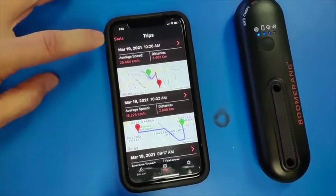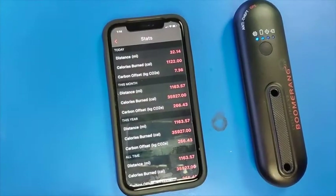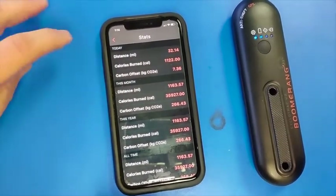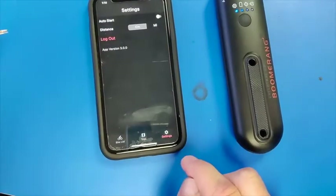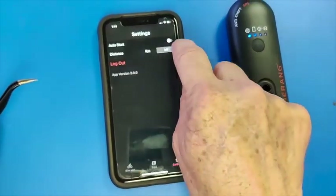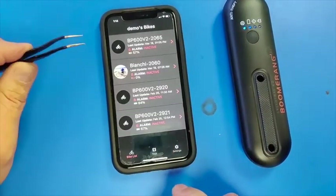Stats are up here in this corner. And then settings are over here to the right. We can go ahead and change that to miles and auto start, and go back to bike list.